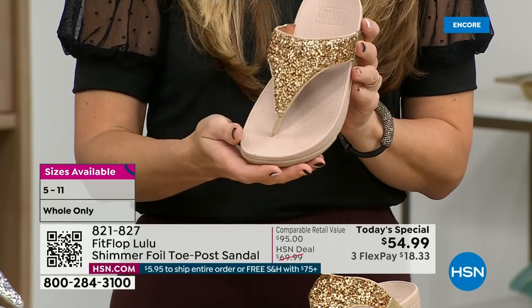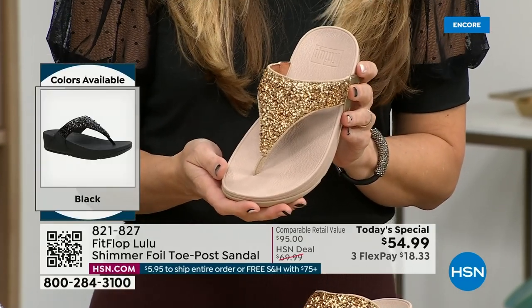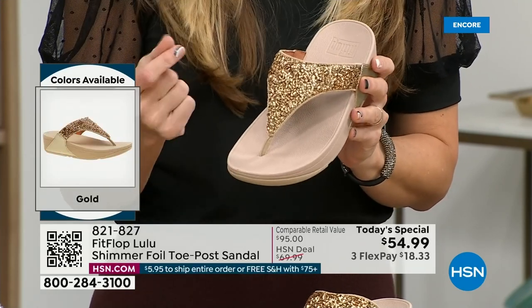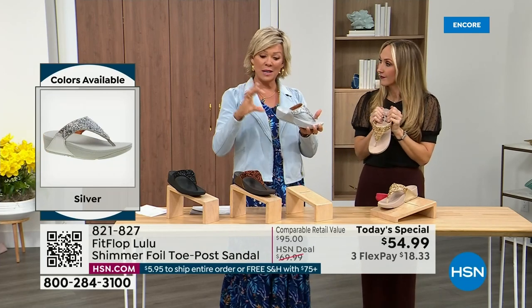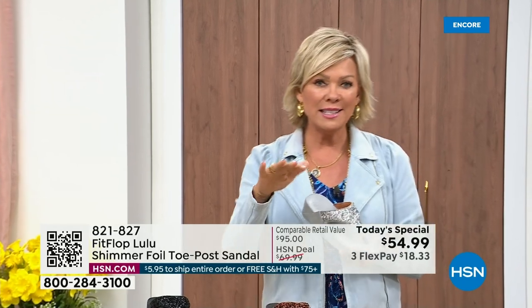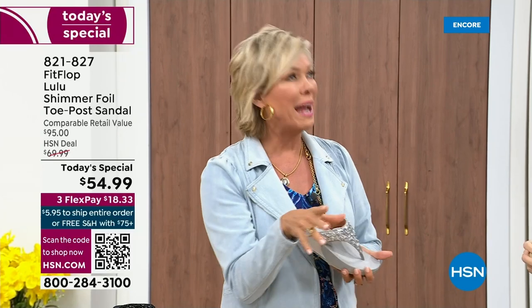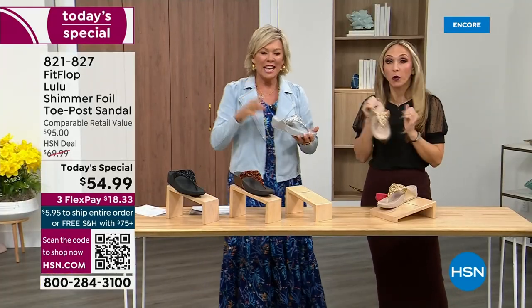You could dress this up. You can dress this down. If you're a jeans-and-t-shirt girl, you put something like this on and it instantly elevates your look. And it's just a simple sandal that does give you a nice one and a half inches of height. When I slip into a FitFlop — the ones that have the micro wobble board technology, it's like such a tongue twister, but it's worth it.